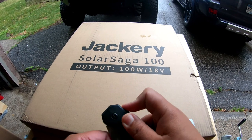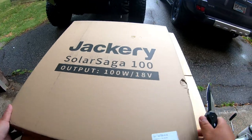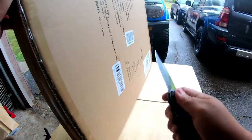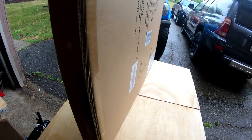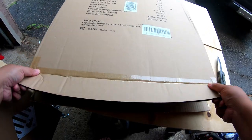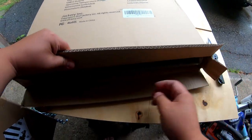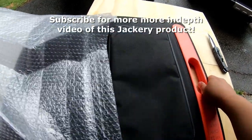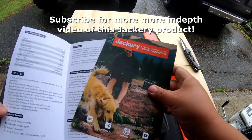This is the Jackery Solar Saga 100 solar panels. I'm excited about this product. First, let's look at the box and get this opened up. Instructions, warranty...